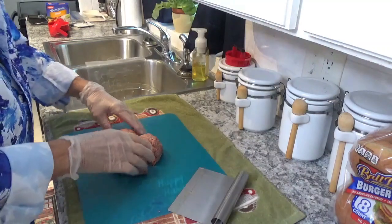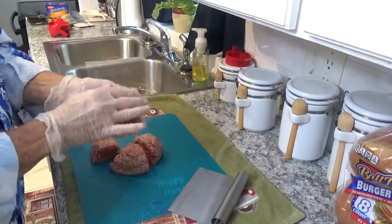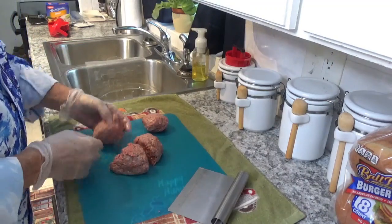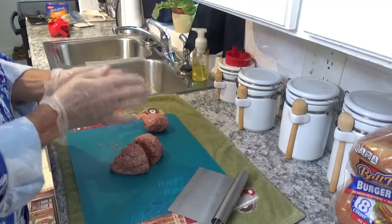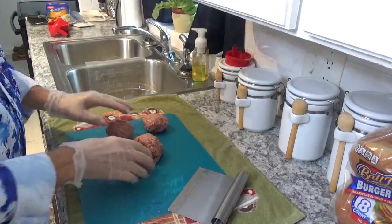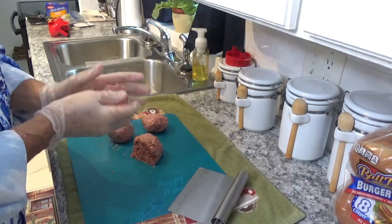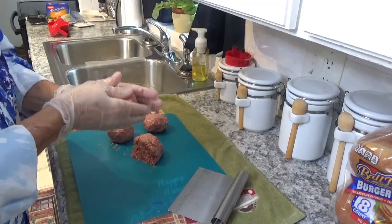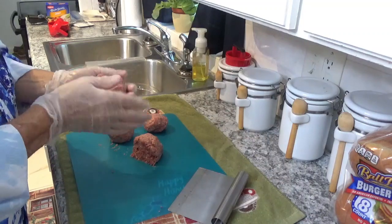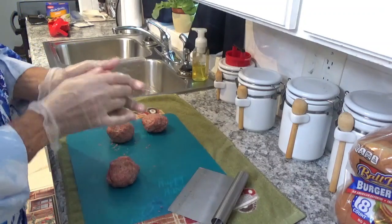Now those are all done. Let's see if we can make a little ball out of each one of them. These are going to be some good burgers, folks. If you want your neighbors to come over a whole lot, feed them one of these. If you don't want them coming over quite often, don't let them ever see one of them — that's the way you have to do it.